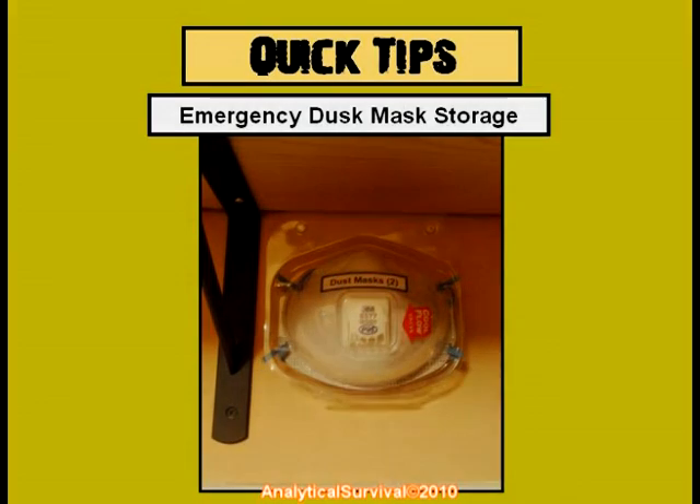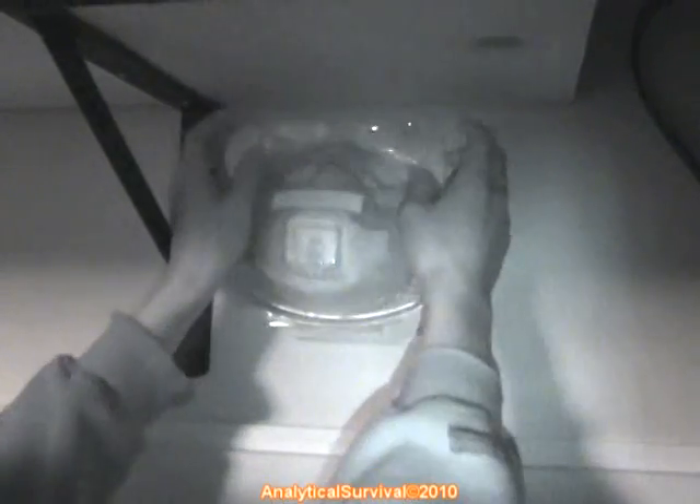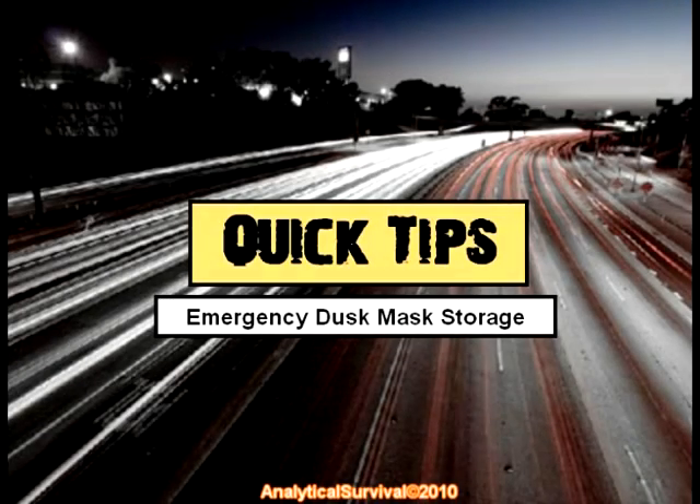Here's a quick demonstration. Thanks for watching and stay tuned for more Quick Tips from Analytical Survival.